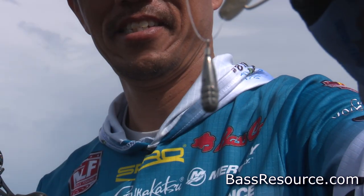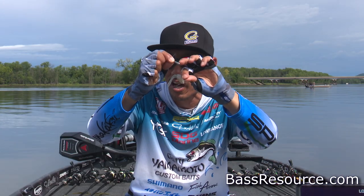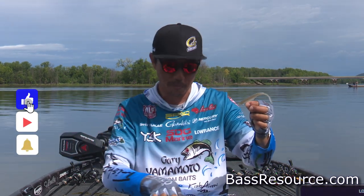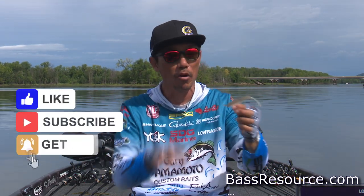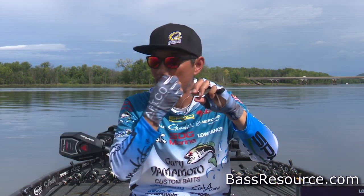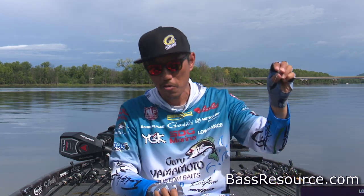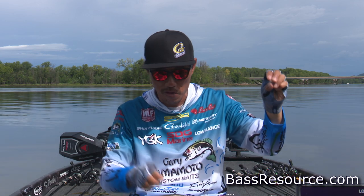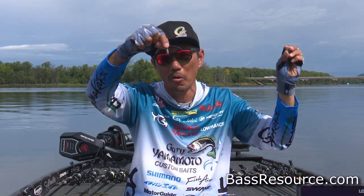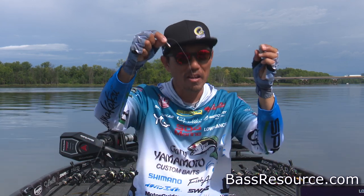It's much more sensitive because of this gap on it. So you can feel — that's most important for the wintertime. Because the fish not biting hard, they are just grabbing, then just a little bit moving. So you got to concentrate on your fishing line and feel that way. So if you want to catch more fish wintertime, try the free rig.